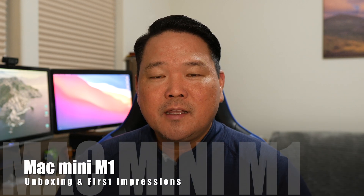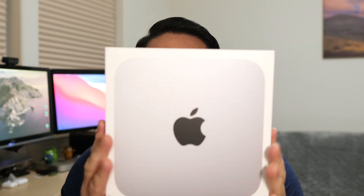How's everyone? Grant here. Welcome back to the channel. Today I've got the all-new 2020 Mac Mini, and there's been a lot of talk about this because it's one of the first Macs to have Apple's custom M1 chip. So let's go ahead and unbox it, compare it to my current 2012 Mac Mini, test it out, and give you my first impressions.